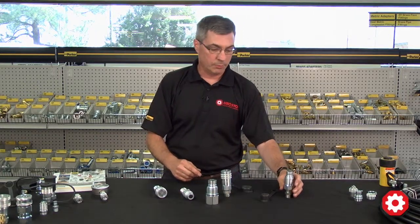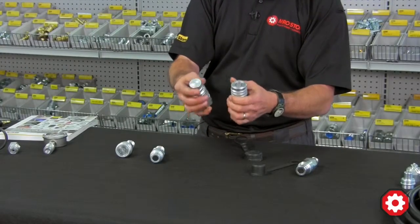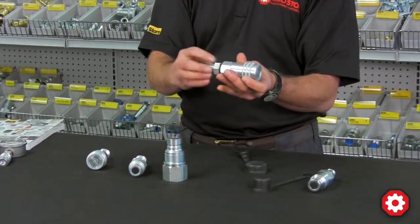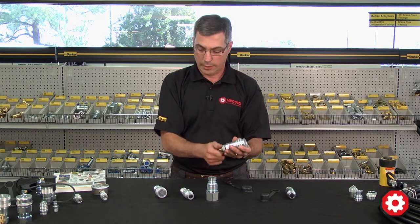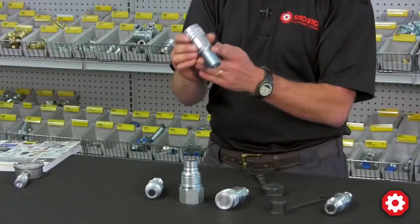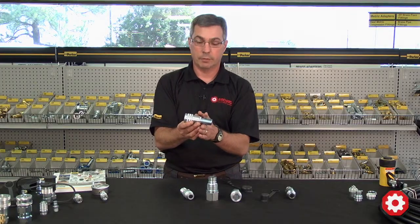They're available in most common sizes of half-inch and three-quarter body. They can come with an NPT thread on the back connection or SAE O-ring thread, which is very popular. And they're also available with a bulkhead connection, which is obviously useful for going through panels at the front of a machine.